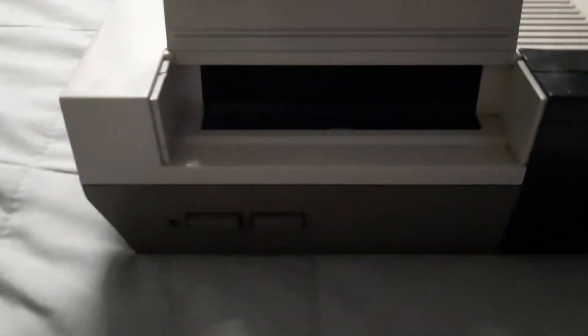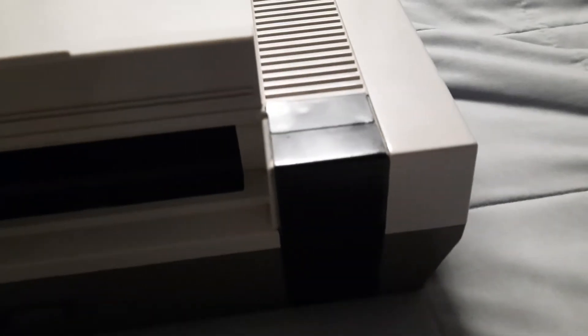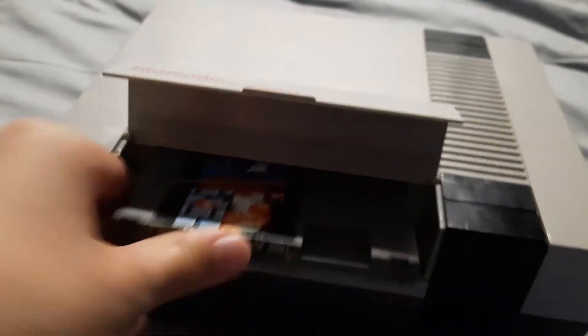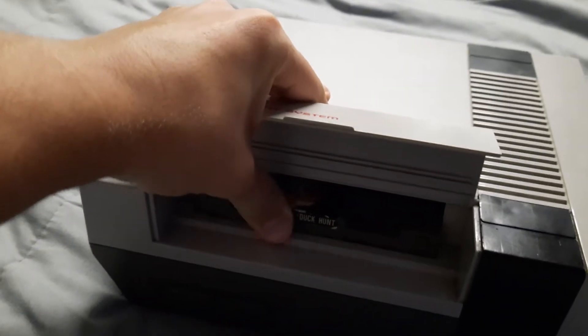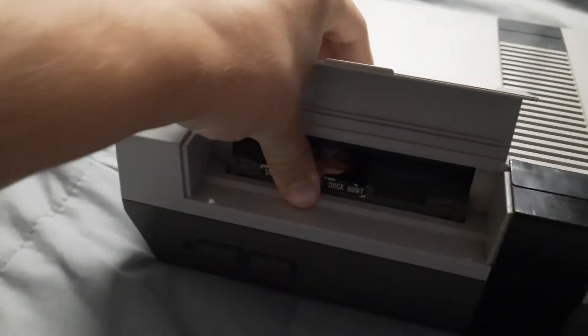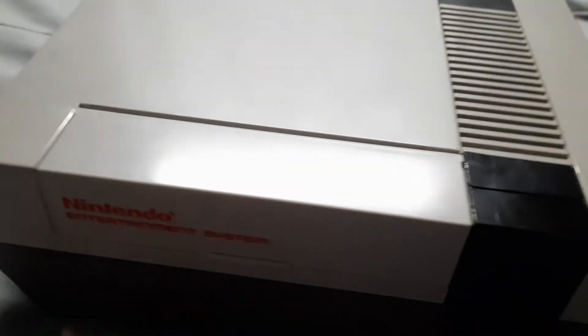This thing does take cartridges. This is how big the cartridges were, and this is what most people would do trying to get them to work — they'd blow into them and then put it in. I move it really slow so I can try to get it in there in a good position. Once it's in there, you click it down, close that, and power it on.